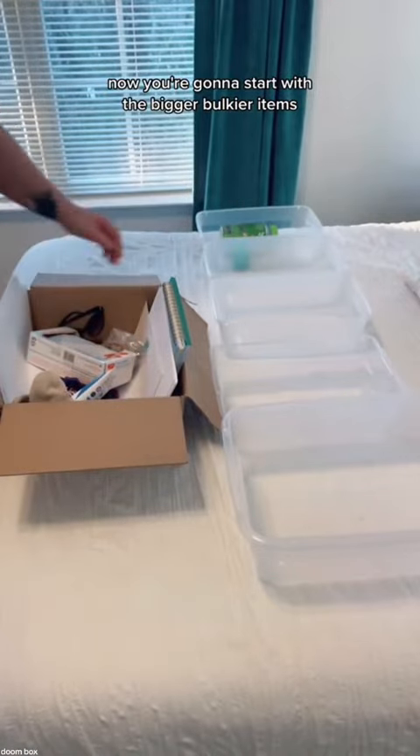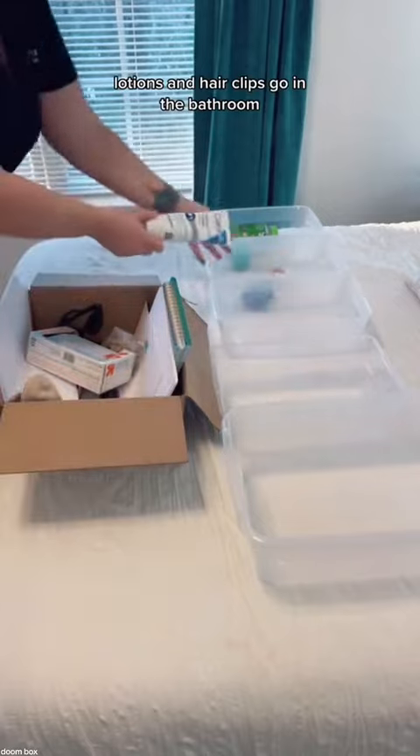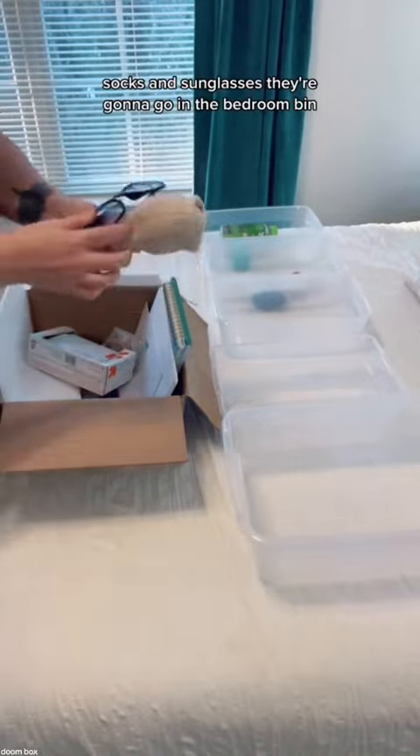Now you're going to start with the bigger, bulkier items. Vitamins go in the kitchen bin, lotions and hair clips go in the bathroom, and socks and sunglasses are going to go in the bedroom bin.